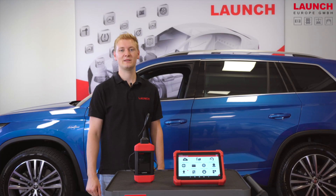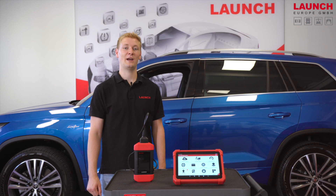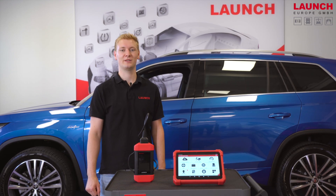The first step is to connect the SmartLink VCI with the car, and then I will show you the new functions of the EuroLink.